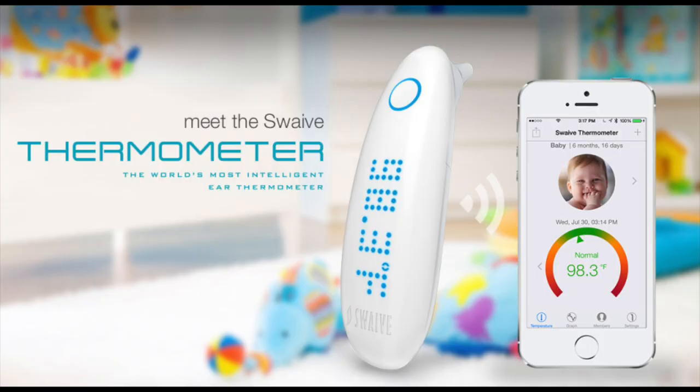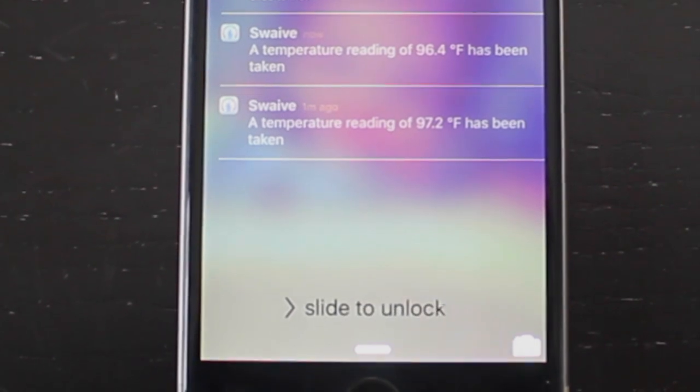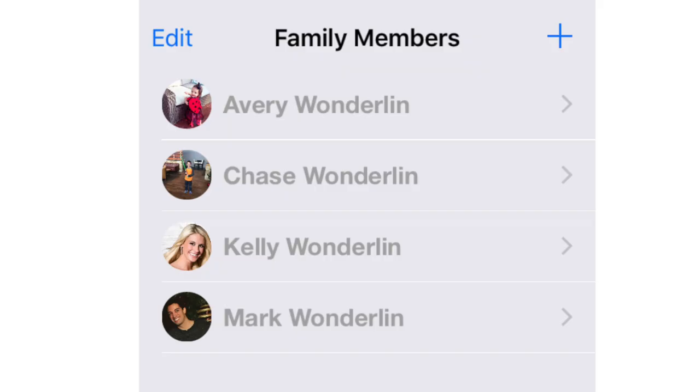One of the best things about Swave is the app that comes along with it. The Swave thermometer is one of the easiest thermometers to use. All temperatures taken with the Swave are automatically stored in the app where you can then assign them to the correct person.